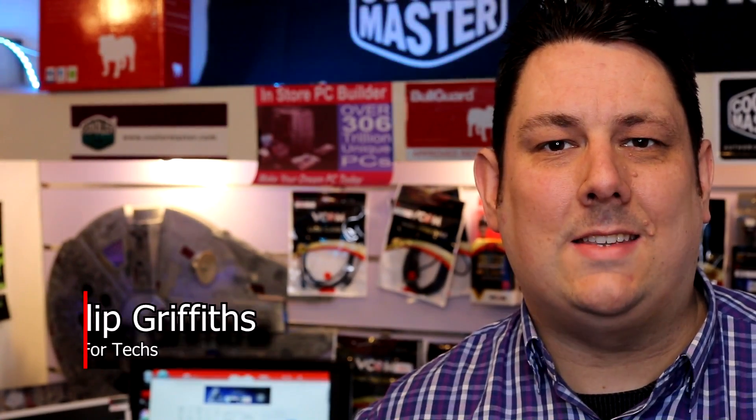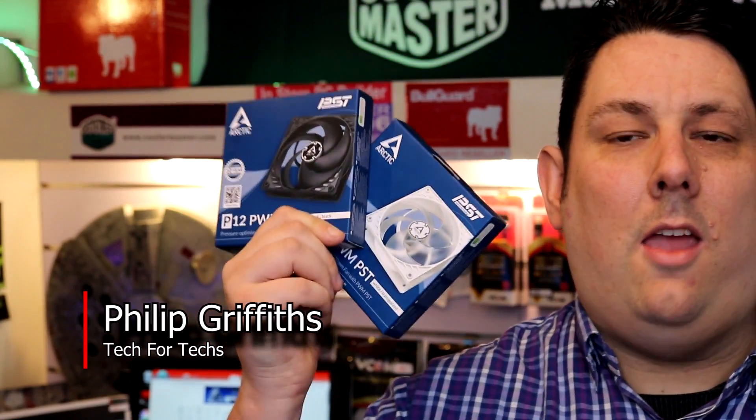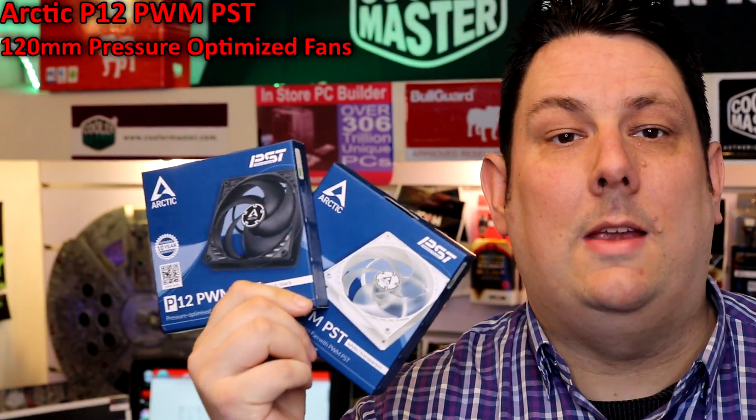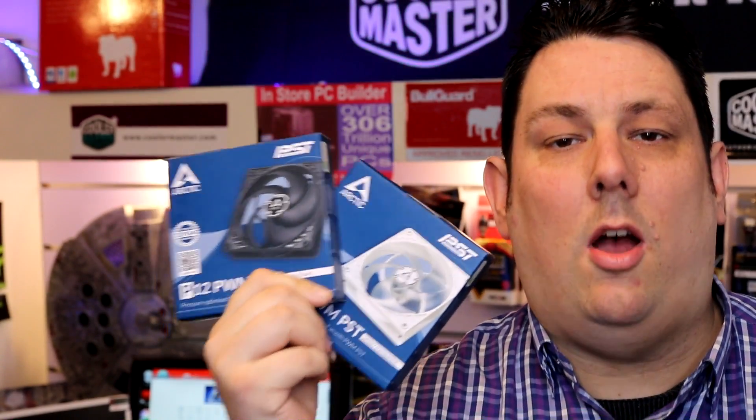Hi everyone, Phil from Tech4Techs here. Today we're going to be looking at these — they are Arctic P12 PWM PST 120mm fans and they are pressure optimized.